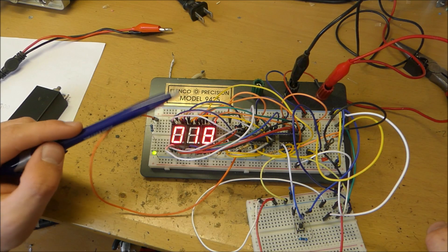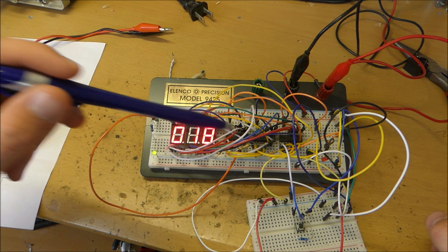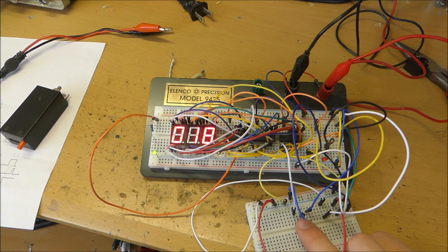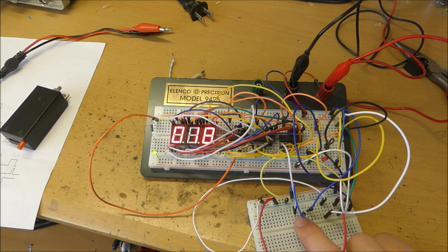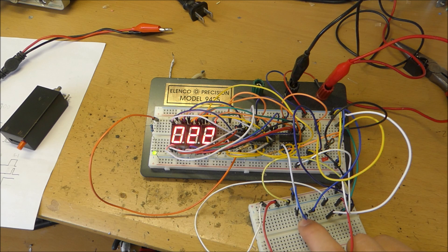In the modern day we're blessed to have counters such as this one that utilizes three CD4026 chips and three seven-segment displays. The cool thing about this modern counter is you have a little button you can press and you can advance the numbers. Notice sometimes it jumps around a little.